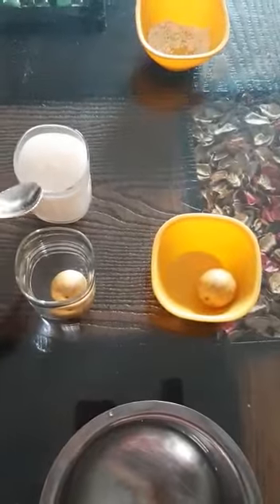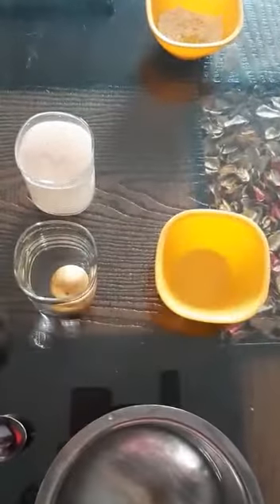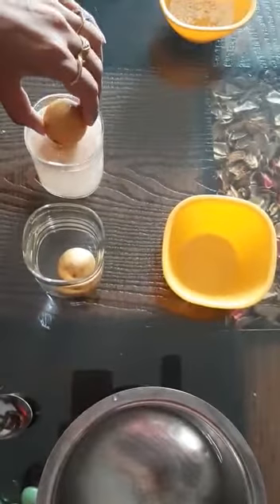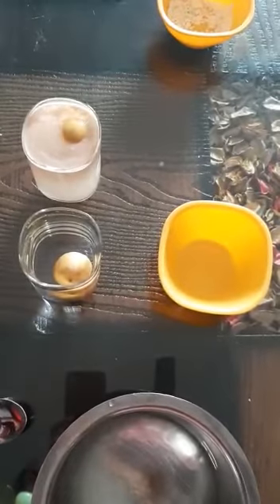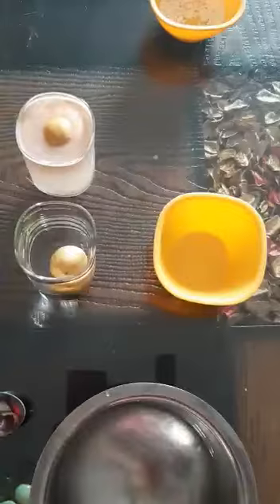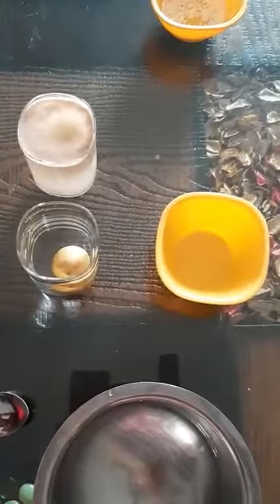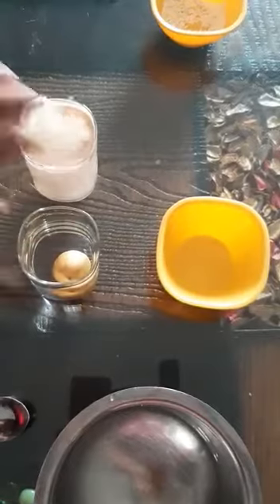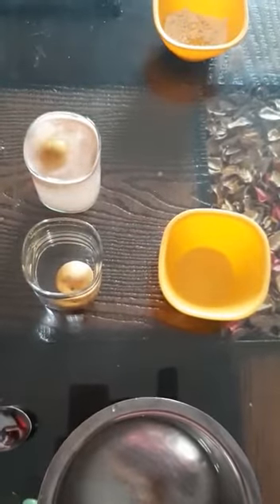Dear students, now I will try — I will put another lemon in this glass. You are seeing that the lemon does not sink in the water. It floats in the water. It is floating. You can try — it gets up again.